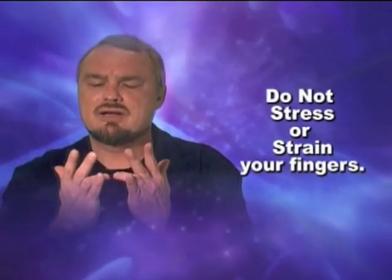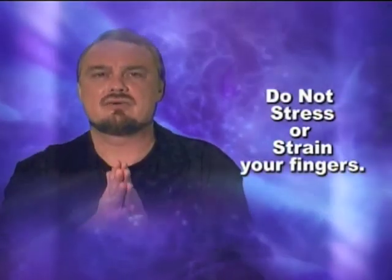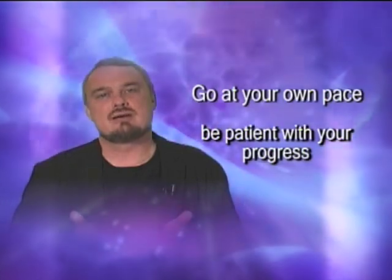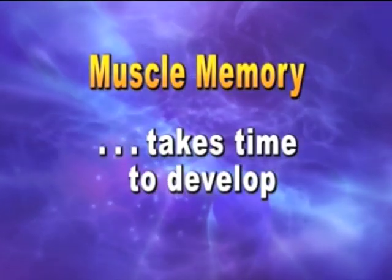If you have to bend down the finger next to it, or fold the finger next to it slightly, that's okay. I suggest you start with short three to five minutes a day. You can gradually move on to more advanced exercises and add time to your workouts depending on your individual goals. Go at your own pace and be patient with your progress, as muscle memory takes time to develop. Okay, let's get started with the warm-ups.